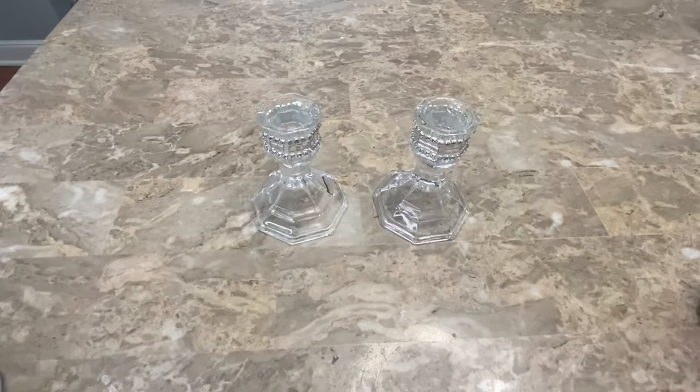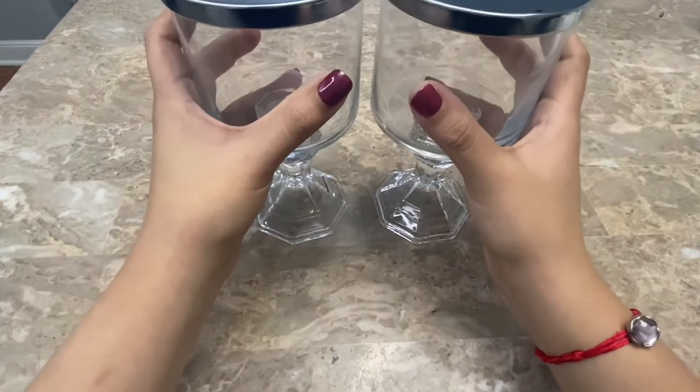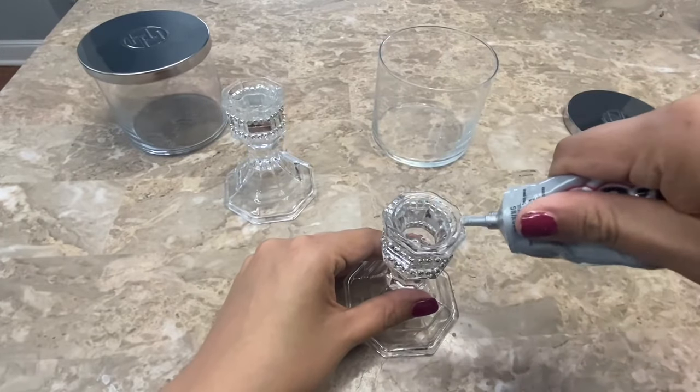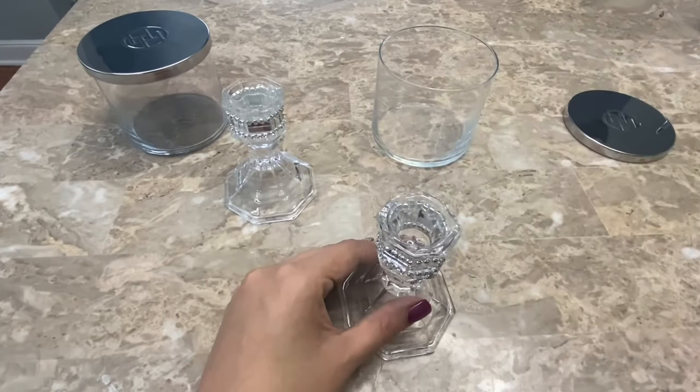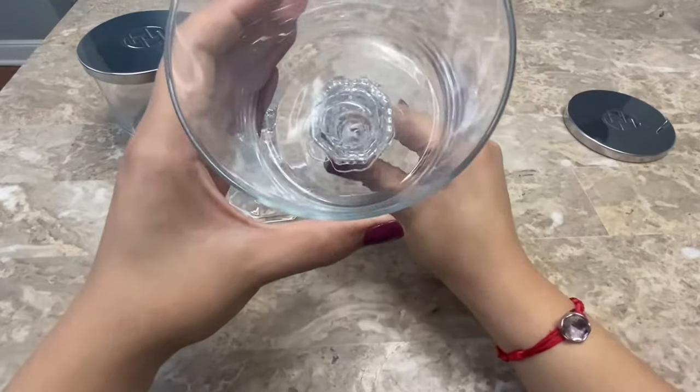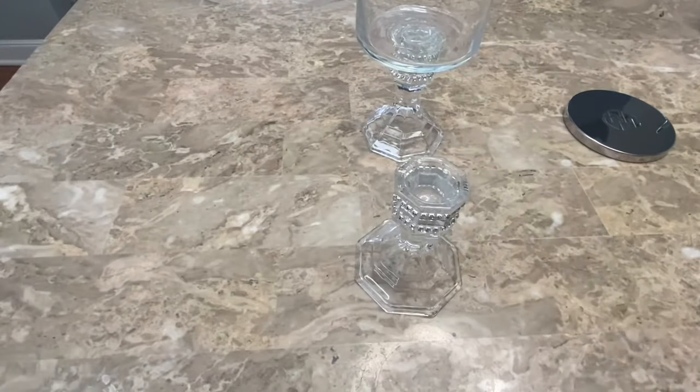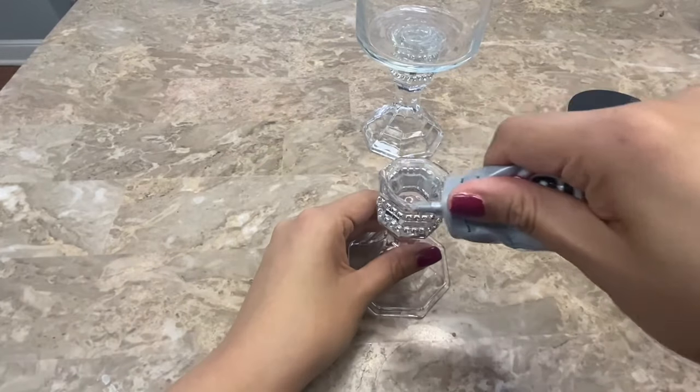After I finish decorating my two candle holders I am going to be using these empty candle jar containers and I am going to glue one on top of each candle holder. I am using E6000 to glue them together and I am making sure they are centered. I have a video on how to easily clean candle jar containers — I'll be linking it down below in case you're interested.